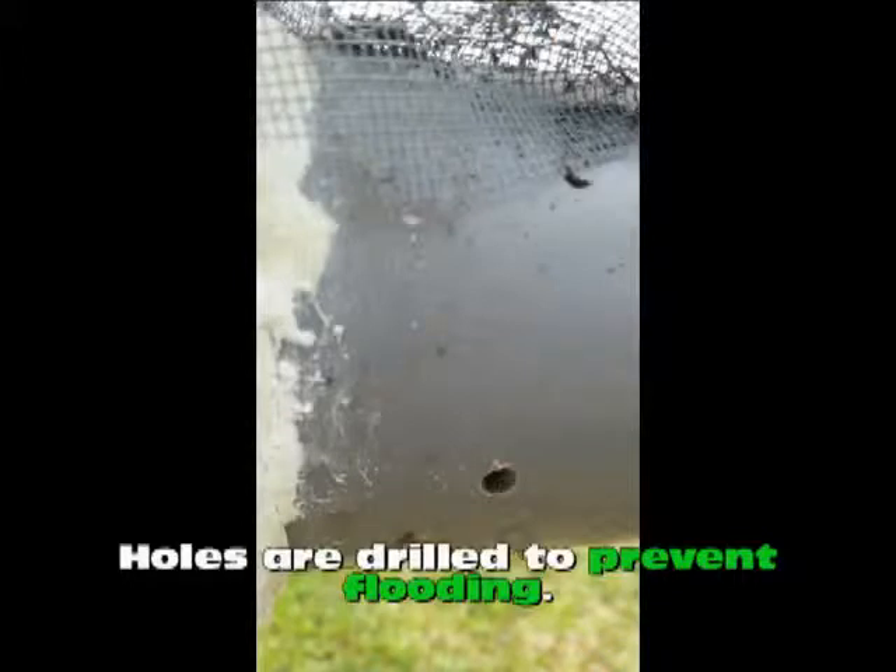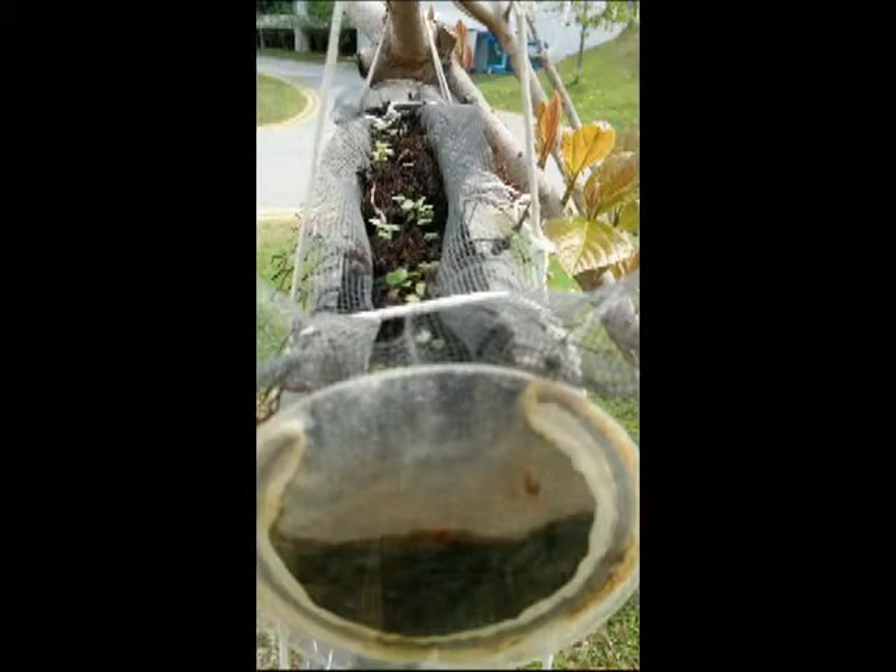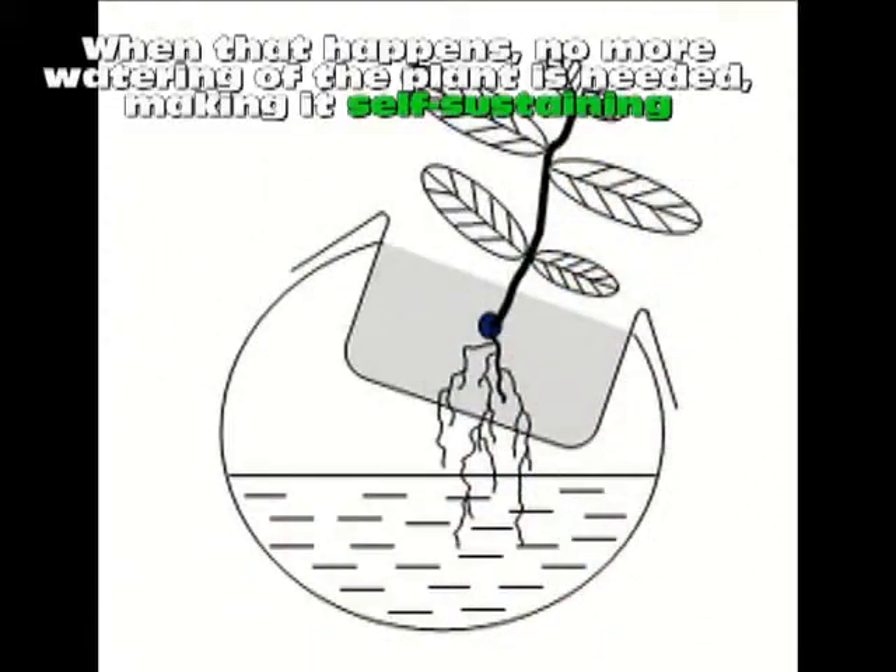Holes are drilled to prevent flooding. After growing, the roots will penetrate the soy and grow into the water reservoir. When that happens, no more watering of the plant is needed, making it self-sustaining.